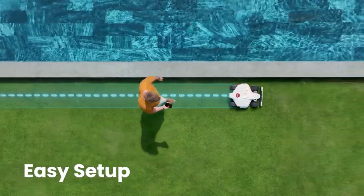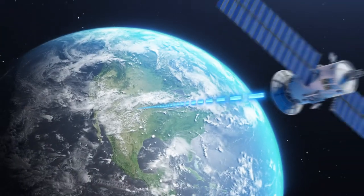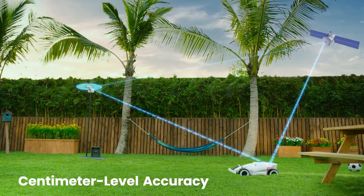Set up is easy. Just walk with LUBA to set hassle-free virtual boundaries. RTK allows for centimeter level accuracy.